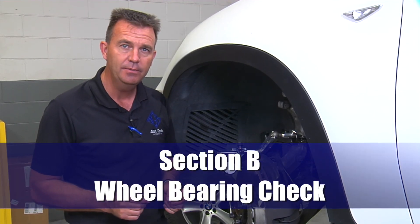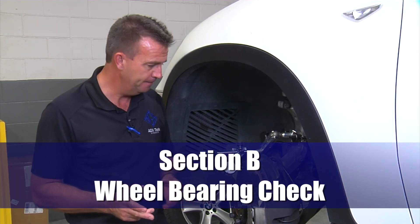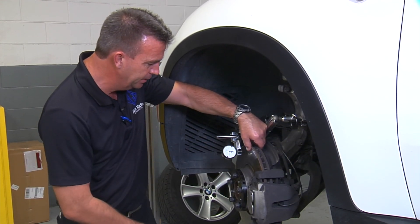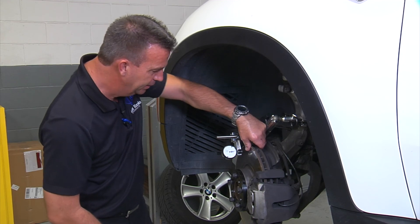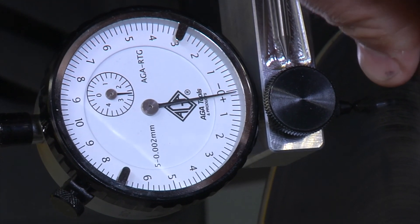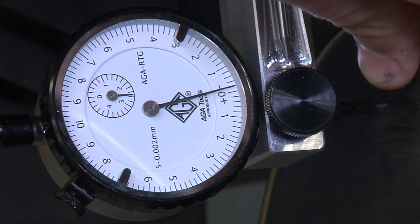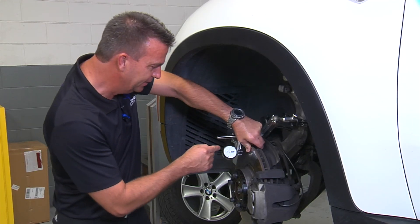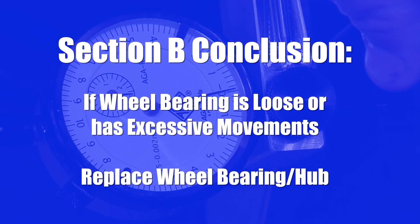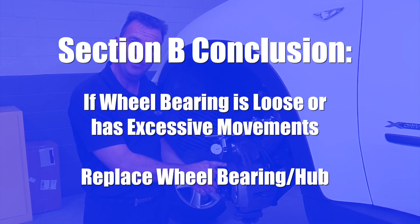Section B: measuring wheel bearing play. Grab the rotor in the 12 o'clock position and apply pressure in and out. A slight movement of the needle is okay. No play or excessive movement should be felt. If you have excessive play, replace the hub or wheel bearing.